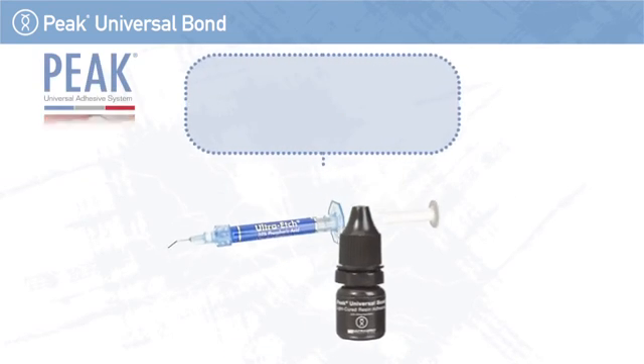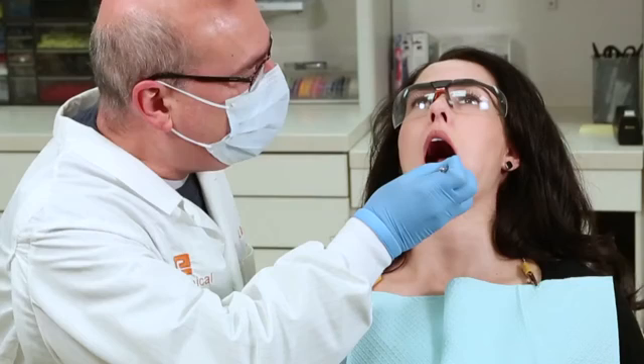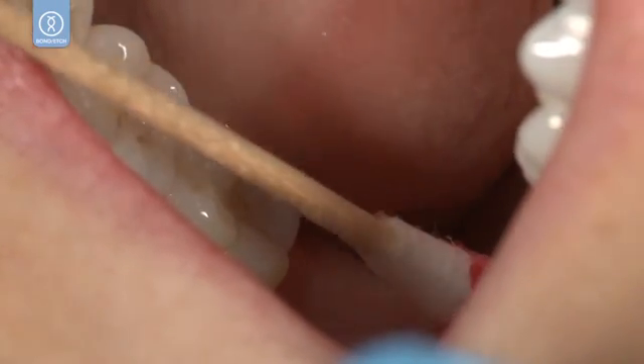Class 1 Restoration using Ultradent Ultra Etch and Peak Universal Bond. Place UltraCare Topical Anesthetic.